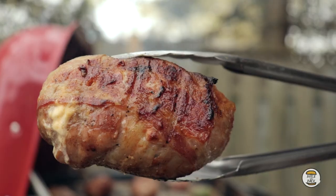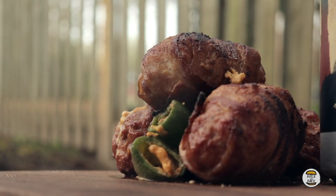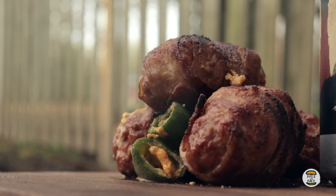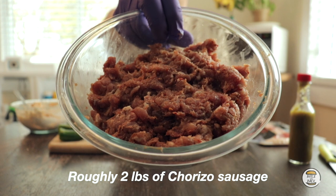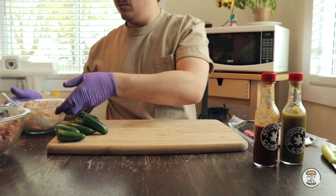Today I'm going to be cooking up some armadillo eggs. If you don't know what they are, it's essentially a jalapeño pepper stuffed with cream cheese and cheddar cheese, wrapped in a chorizo sausage, and then you can have them wrapped in bacon or not — cooked on the grill. They're super simple and super tasty, kind of like an appetizer. I didn't find ground pork at the grocery store, so I bought a pack of chorizo sausages, cut the casings, put it all in a bowl, mixed it together, and used that as my patties.